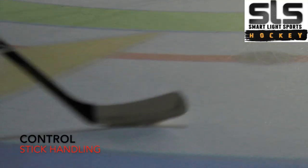Hey guys, welcome back to SLS Hockey Training Videos. If this is your first time, welcome. Today's video is all about stick control — getting that puck to move where you want it to move, controlling every aspect of it. So let's dive into it right now.